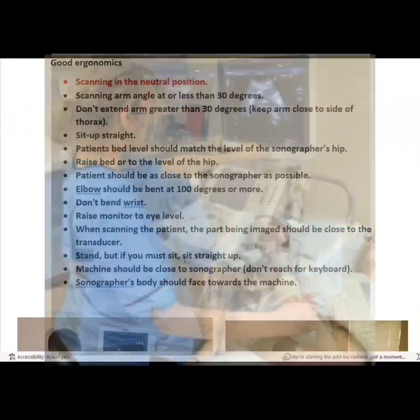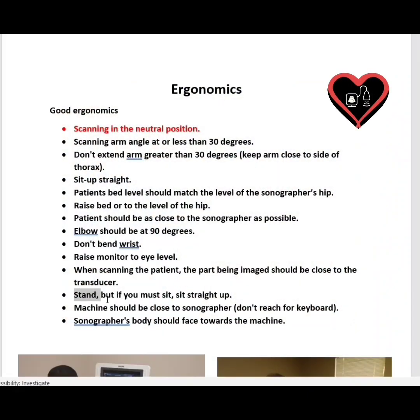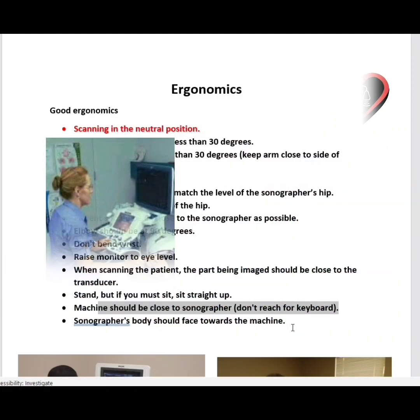Stand, but if you must sit, sit straight up. Standing is actually better than sitting, believe it or not. Move the machine closer to the sonographer, don't reach for the keyboard, and the sonographer's body should face towards the machine.